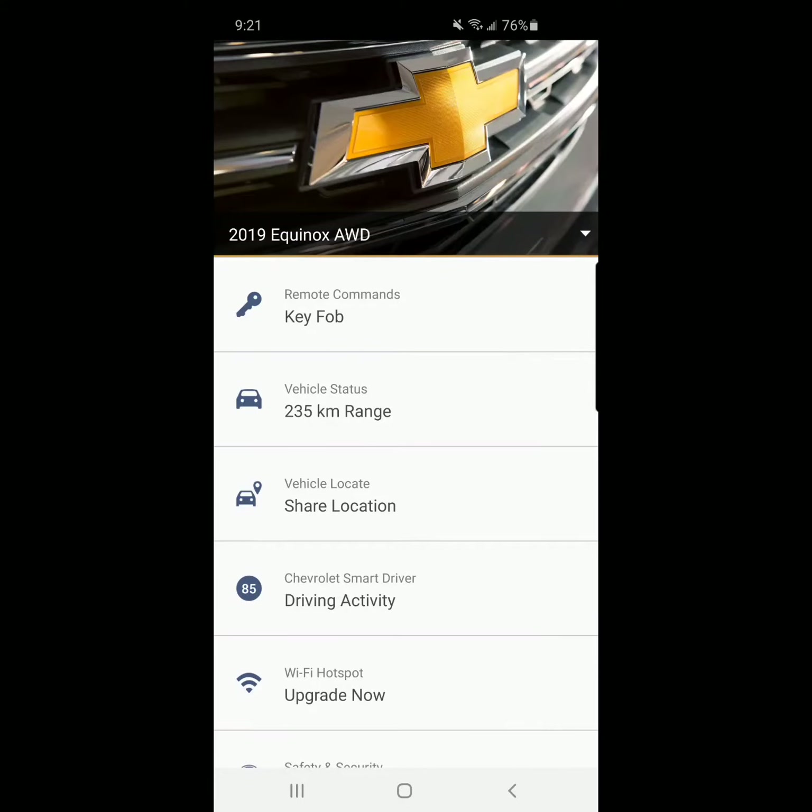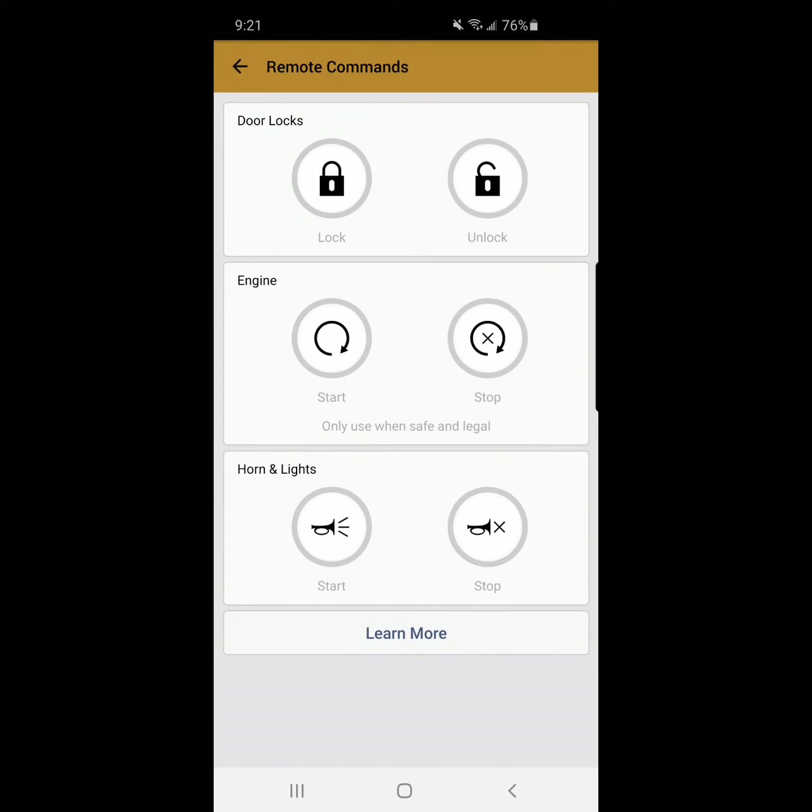As an added benefit, if you subscribe to OnStar's remote access plan, you'll have an extended range remote start system right on your compatible device.